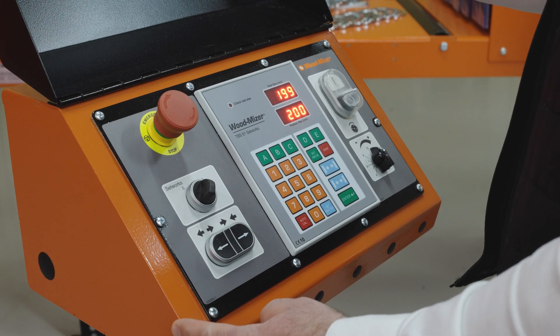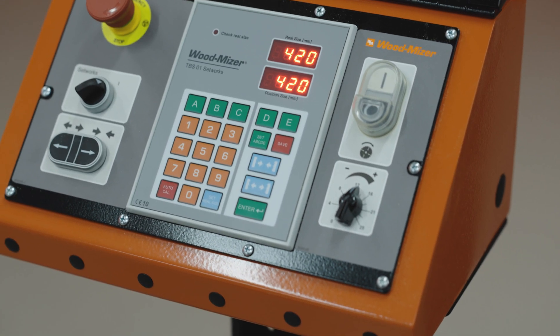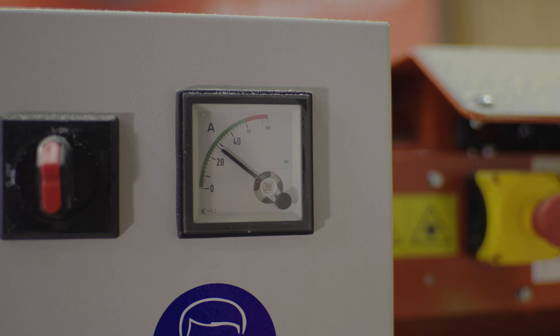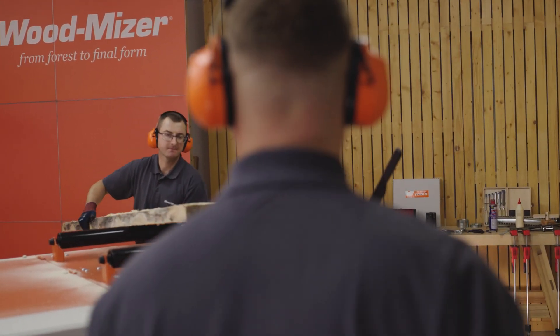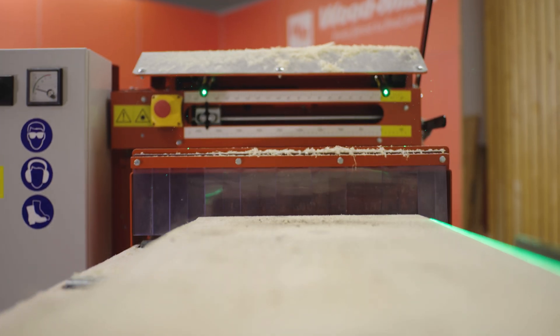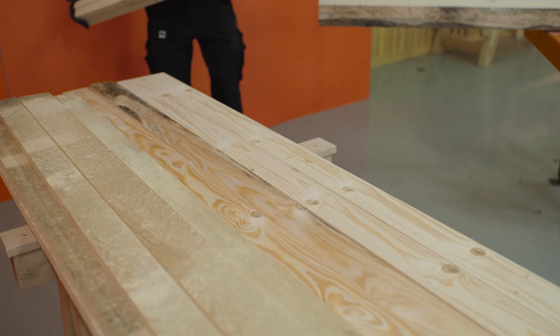You add precision and quality to making boards thanks to the automated width adjustment device and optional lasers for tracking the in-feed. Your sawmill becomes more versatile and attracts customers as you produce more lumber sizes and timber products faster. You reduce the maintenance costs of your sawmill because you operate with fewer machines that require less labor involvement.